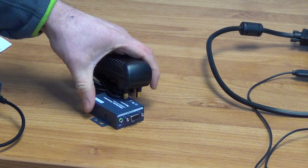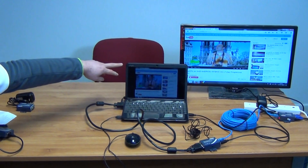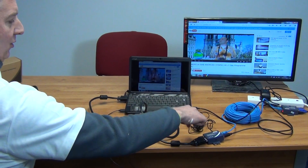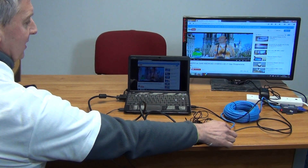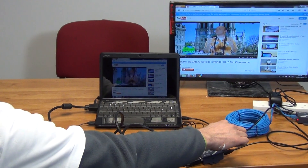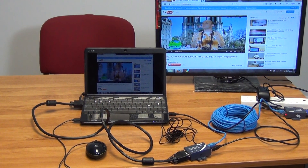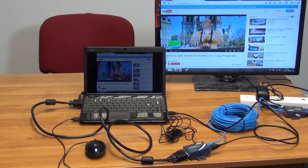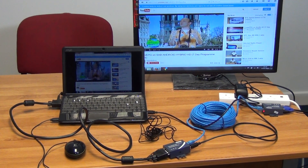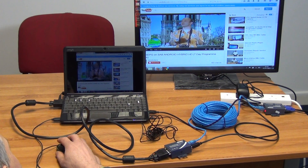I am going to give a demonstration of what we have set up here. On this particular setup, on this little PC, we have a VGA output running in and an audio output from here. So the two inputs are here, we have the power coming in powered directly off the USB port on the computer, and we have a single Cat5 cable running to the receiver end which is over here. I am just going to nip around behind and show you — we have the input here and then we have the outputs which is both a VGA output and an audio output. I am just going to click on play.